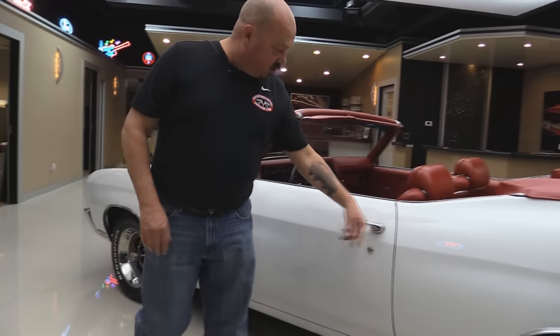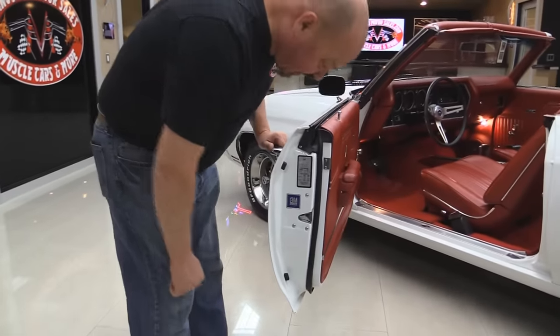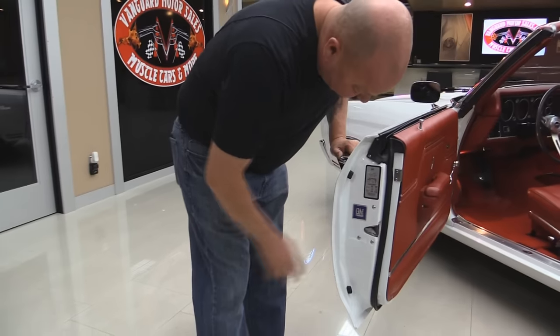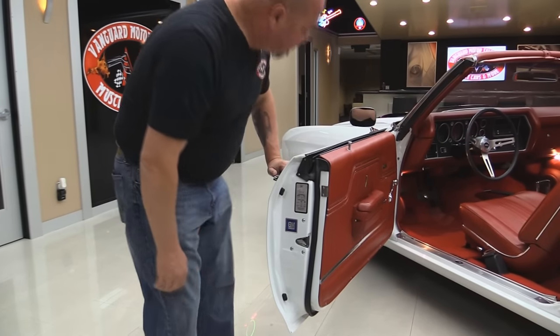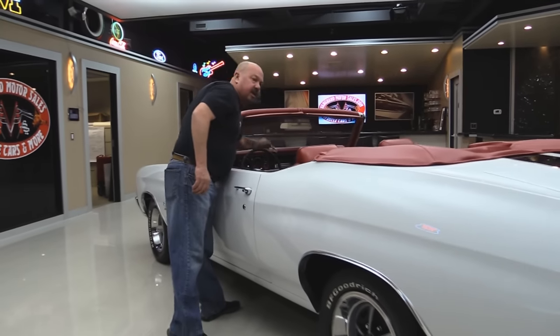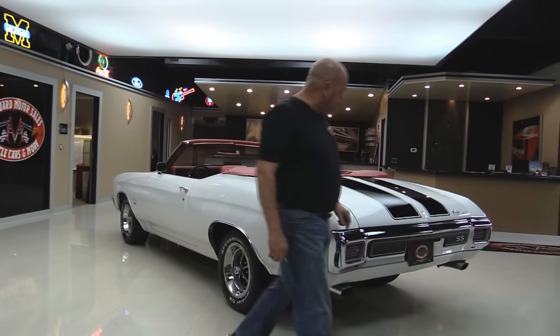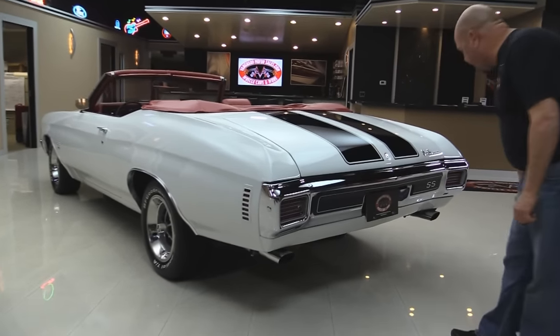Stainless is beautiful. Door handles look great. Door jams look like a brand new car. Those door lifts are beautiful. We've got bumpers — looks like it's got a brand new latch in it, brand new bolts. All the stickers are there. The rubber's been replaced. Beautiful. That quarter panel is as straight as can be. I love the black stripes on the car — it just looks so sharp.